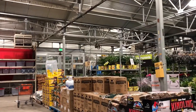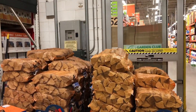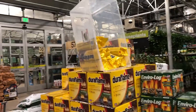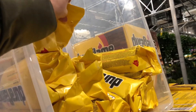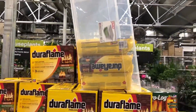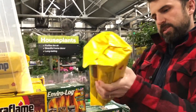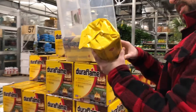Are we getting the Dura Flame, or this guy? How many pieces is that per? It's one — it's a log. I don't know how that works. I've never used Dura Flame, to be honest.